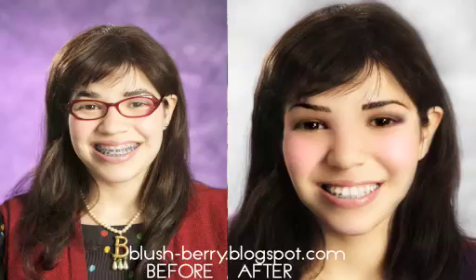This is Hazel from Blushberry. Today I want to show you how we can enhance the beauty for Ugly Betty here.